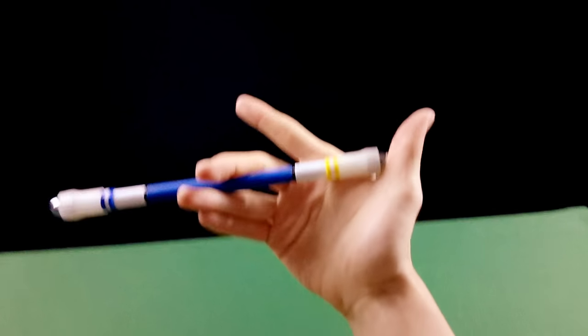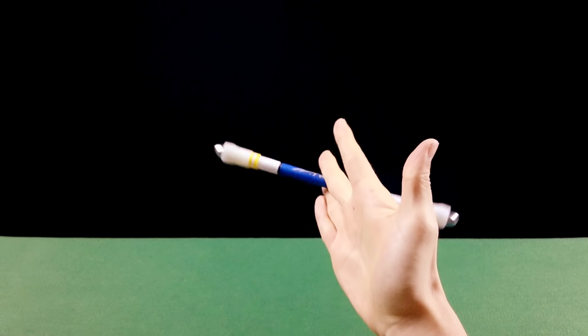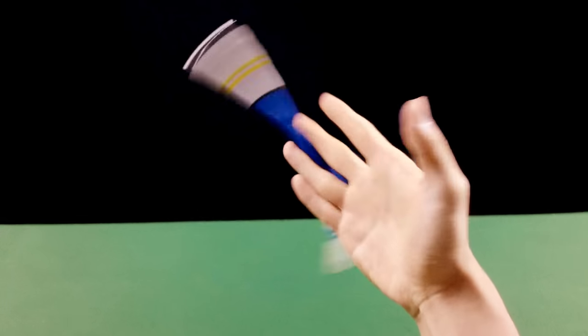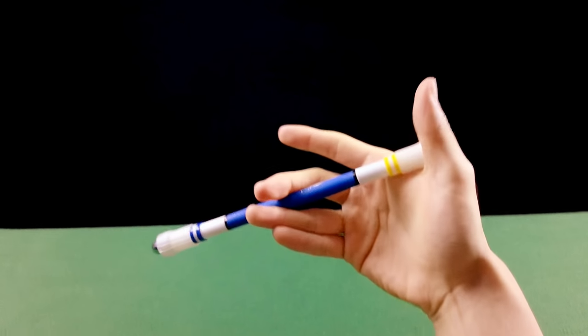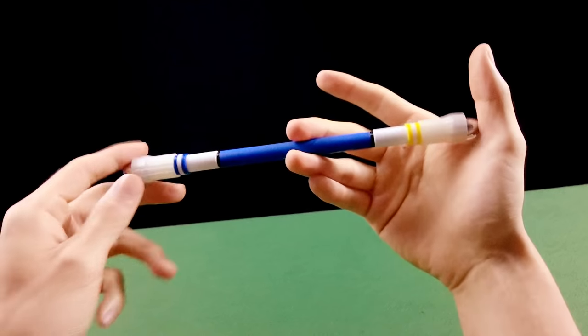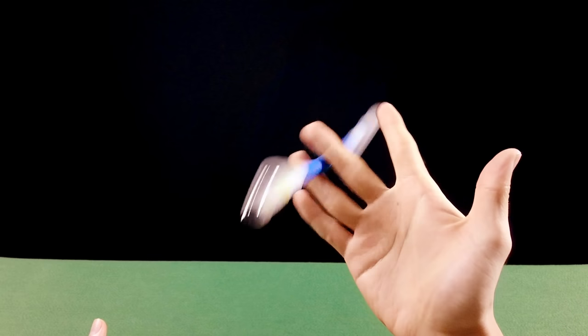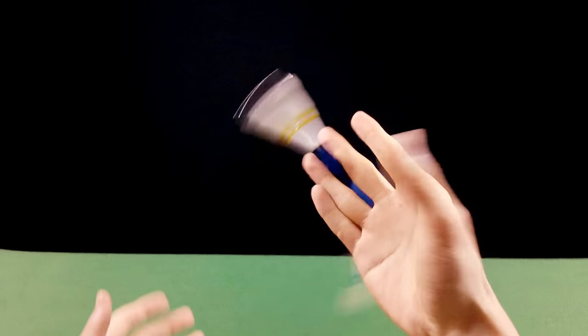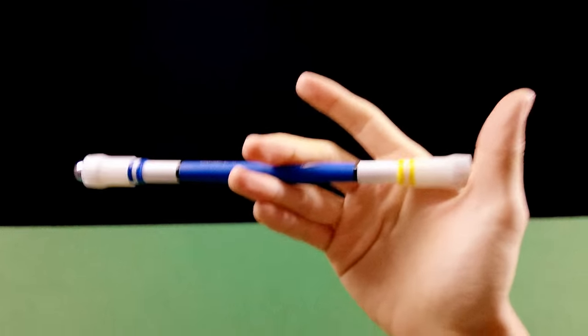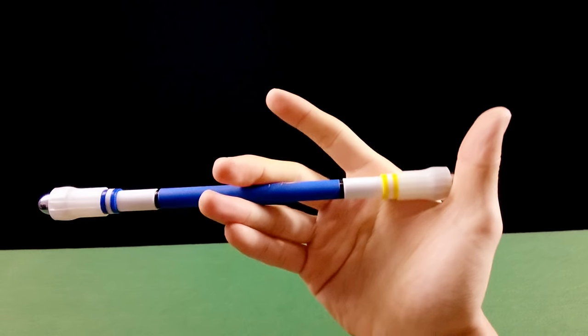Você desce e quando ela chegar embaixo, você estende os dedos. Assim você vai conseguir fazer o primeiro giro. Esse exercício serve como fundamento para você conseguir fazer o charge, que é um outro movimento. Mas estamos aqui para aprender o Sonic, então esquece o charge.